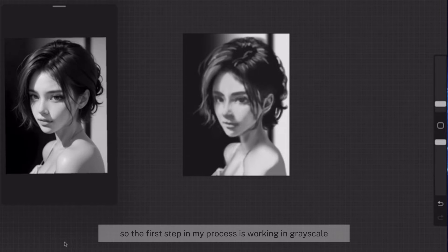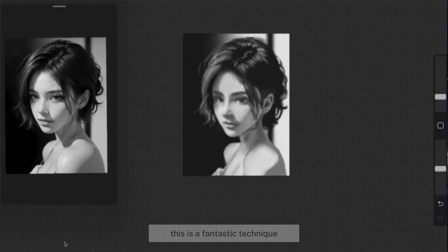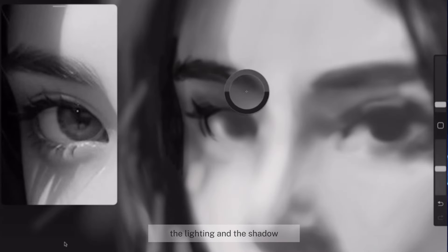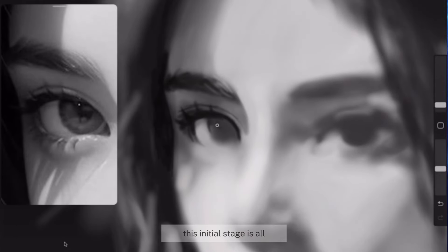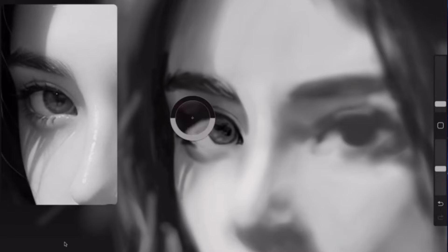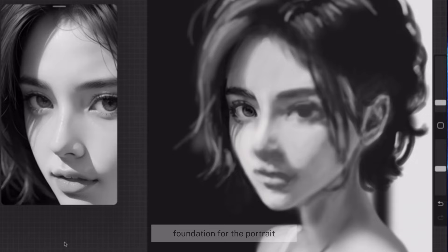The first step in my process is working in grayscale. This is a fantastic technique because it allows me to really focus on the values, the lighting and the shadow. This initial stage is all about capturing the overall likeness of the subject — think of it as laying down the foundation for the portrait.